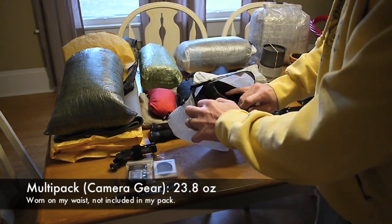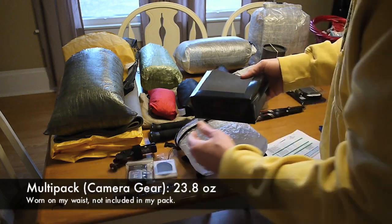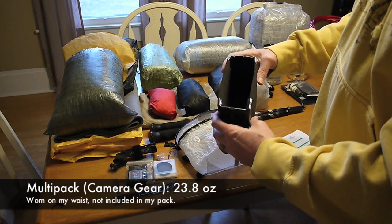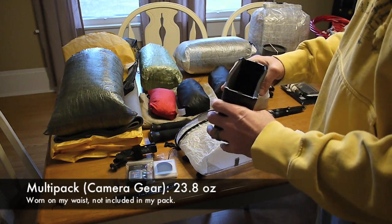This is a DIY closed-cell foam insert — a quarter-inch closed-cell foam pad that I cut into pieces and made essentially a little box. I used Gorilla tape to tape it all together.